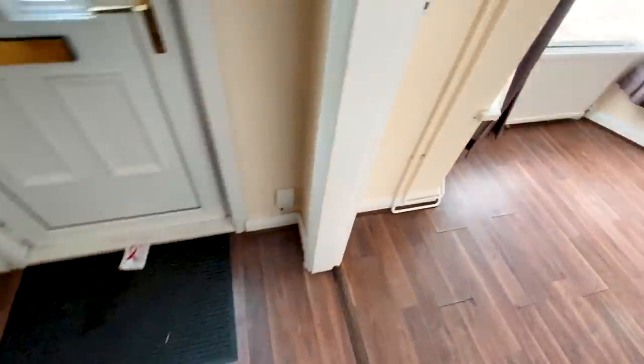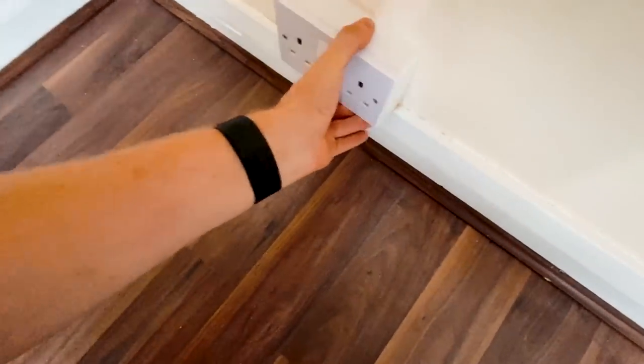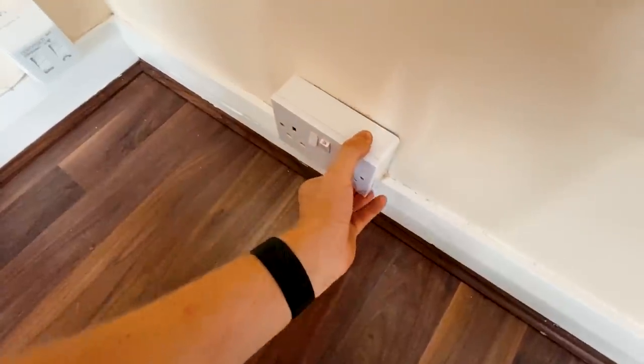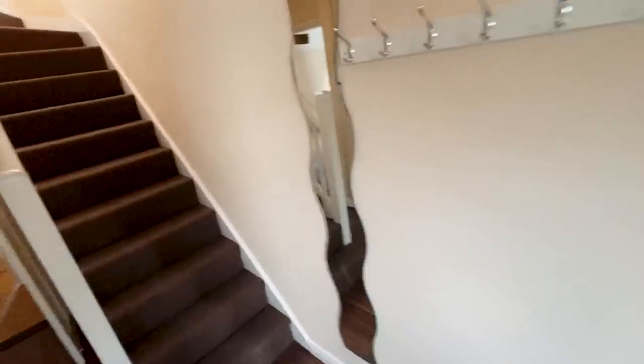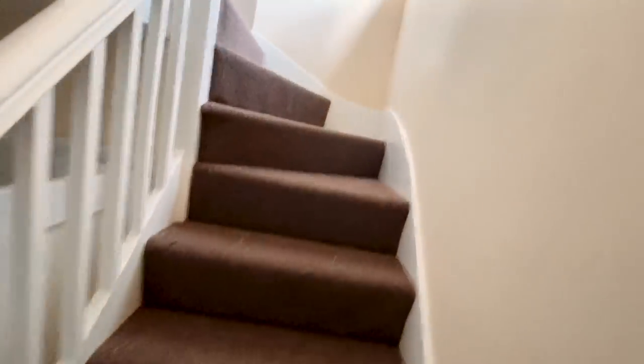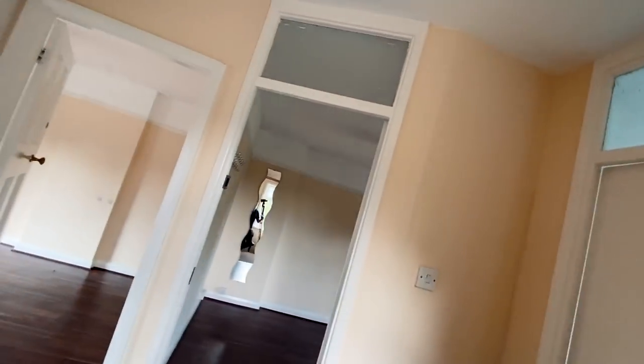Here's one — the whole back box is just loose, so I'm hopefully just going to put a new fixing or two in there. And then upstairs we've got a light socket which is broken, so that needs replacing as well.